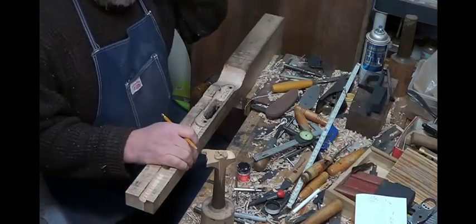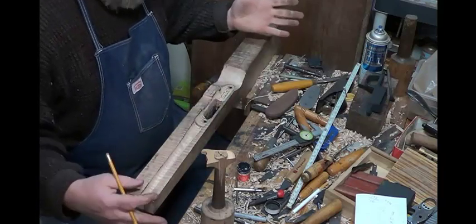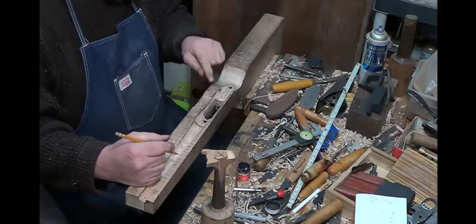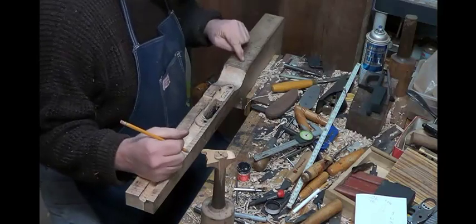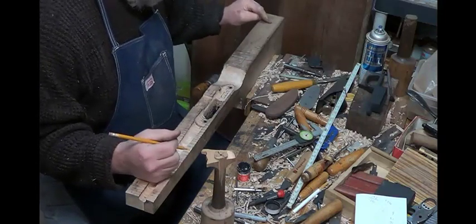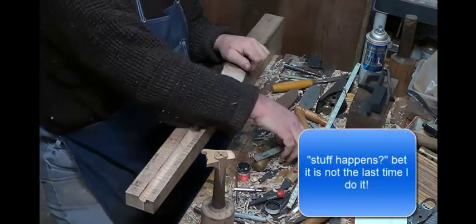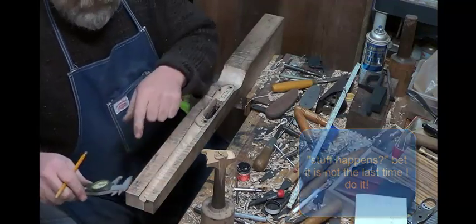Now that we have the trigger guard, it's time to start shaping the outside. We need to finish up the layout. In the process of doing all this, I seem to have not put my center line down, or I erased it, so I have to recreate it. It's not that difficult — there's a couple of references we can use.